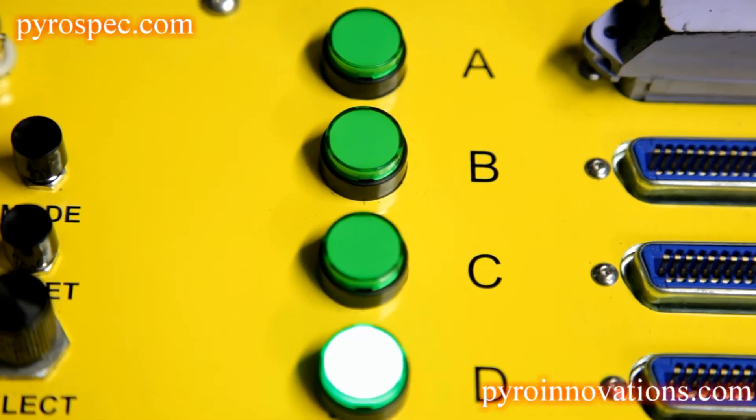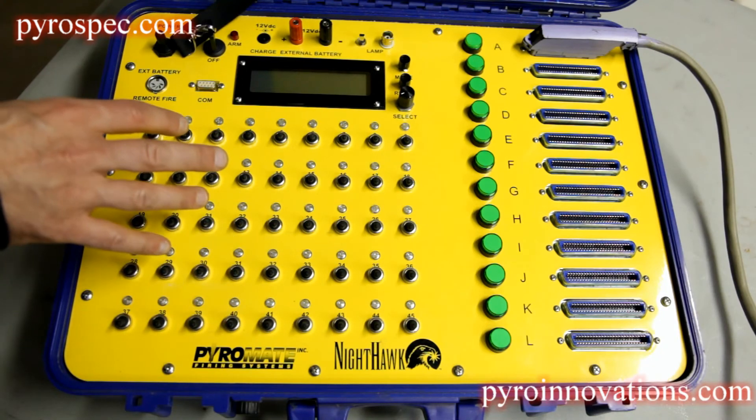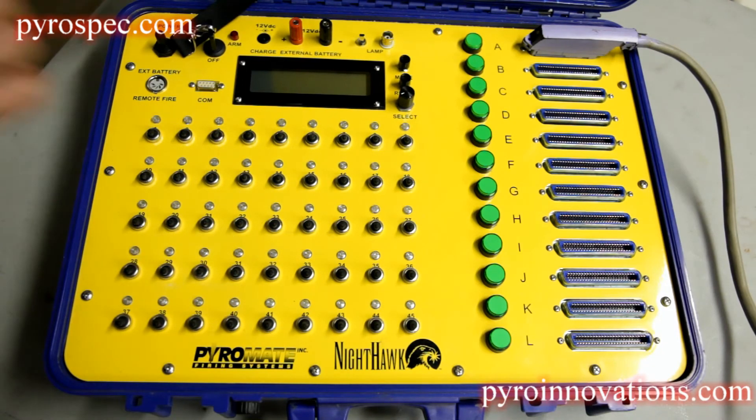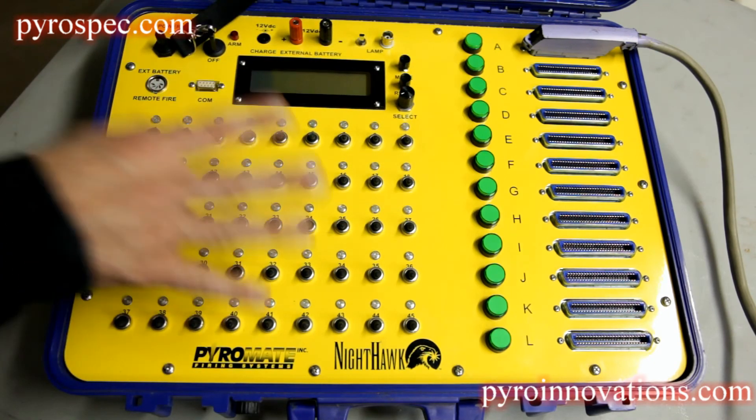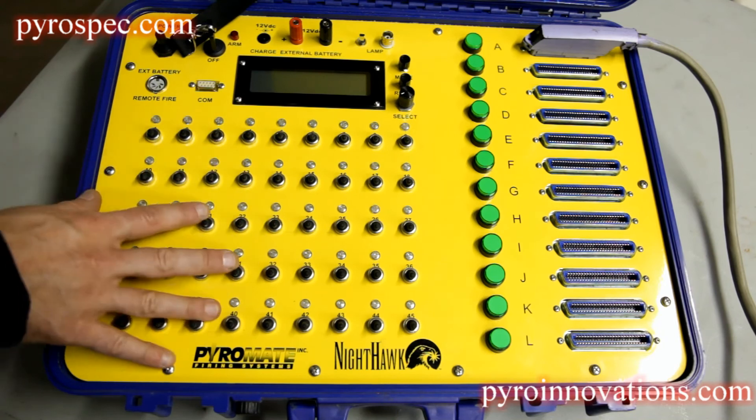Remember that this 45-shot system is internally grounded, which is why it only has 45 shots per field module. So you do not need to run a separate ground between your firing board and the field module.